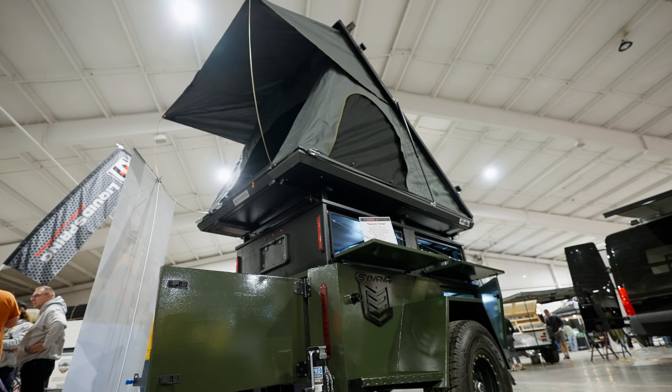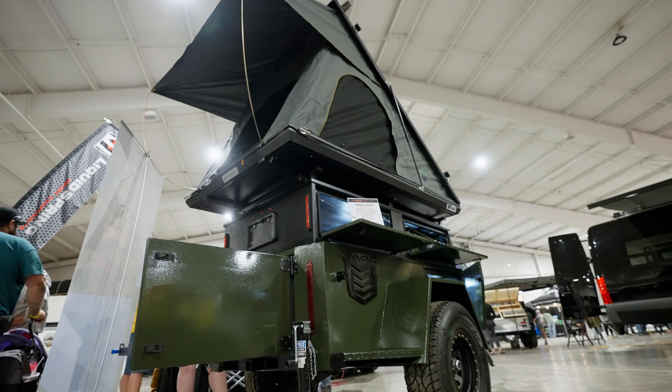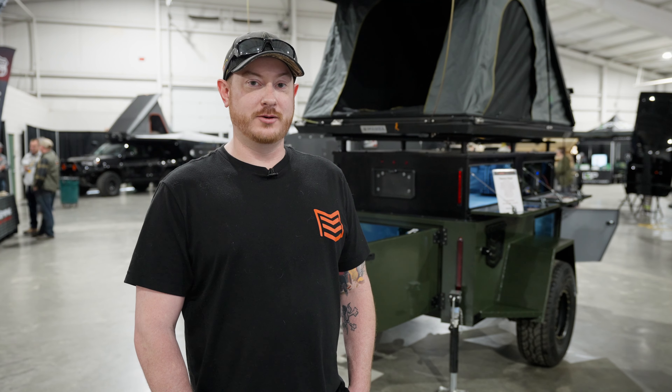This one we call Swamp Thing, just based on the color. It's our biggest model that we sell, the Rover. We'll check it out.